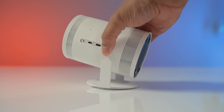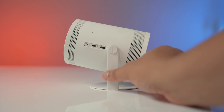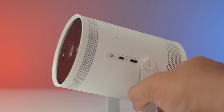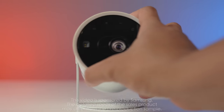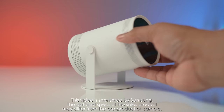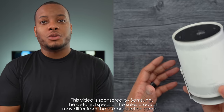This is the new Samsung Freestyle projector, which is in the family of Pico projectors — a type of projector that's small, portable, compact, and easy to travel with. I want to thank Samsung for sponsoring this video and allowing me to be one of the first to show you what this projector is all about and give you my first initial experience with it.